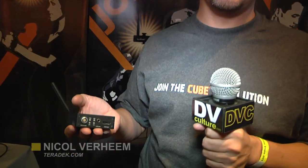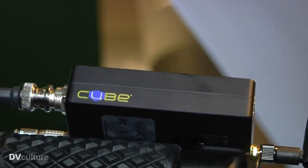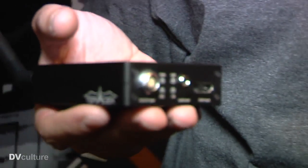My name is Nikol Vareem, I'm with Teradek, and we manufacture the Cube. This is an HD wireless monitor that you can use for onset monitoring. It's a great new way to do onset monitoring.